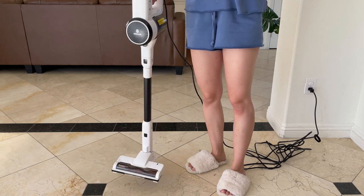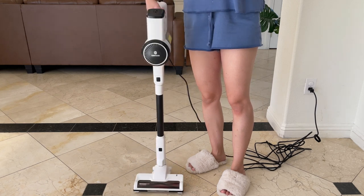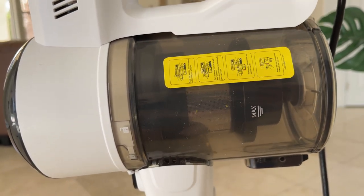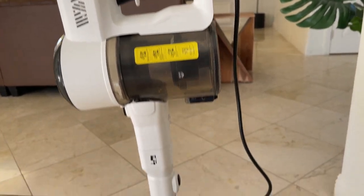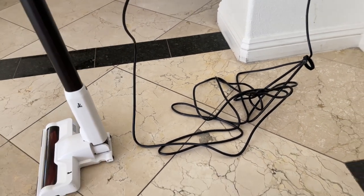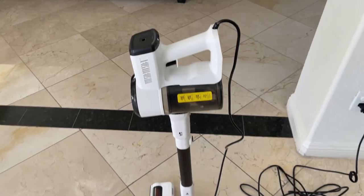You can put this anywhere you want — this can fit anywhere. This vacuum also has a really good filtration system, and the best thing about it: it has a very long cord. I hated my last vacuum because of how short the cord was, and now this one has a pretty good size.